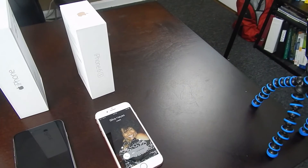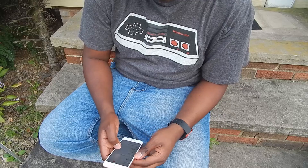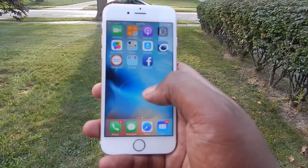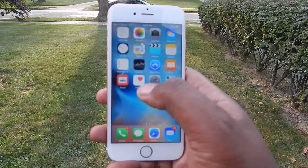And the 6s Plus has a 5.5 inch screen with a 1080x1920 resolution. Both screens are great in sunlight. Pictures and videos are crisp as well.